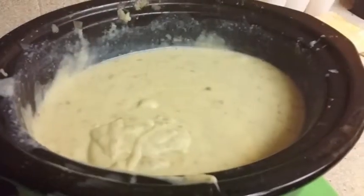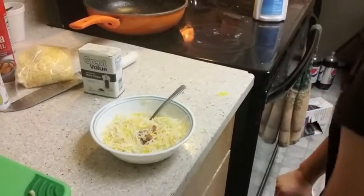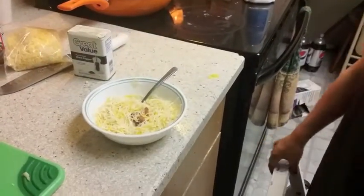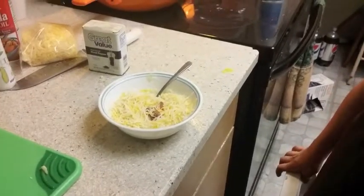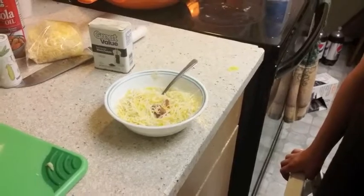And now we're going to let it come up to temperature. Ours needed a little bit of seasoning. And we added bacon and cheese as garnish. You can also add sour cream and chive and anything you want in it.